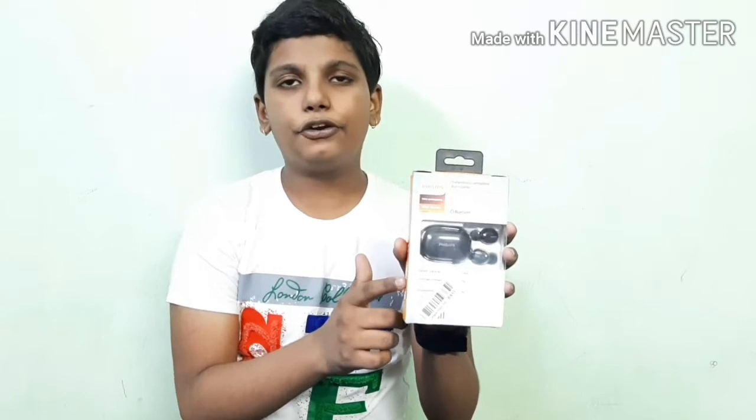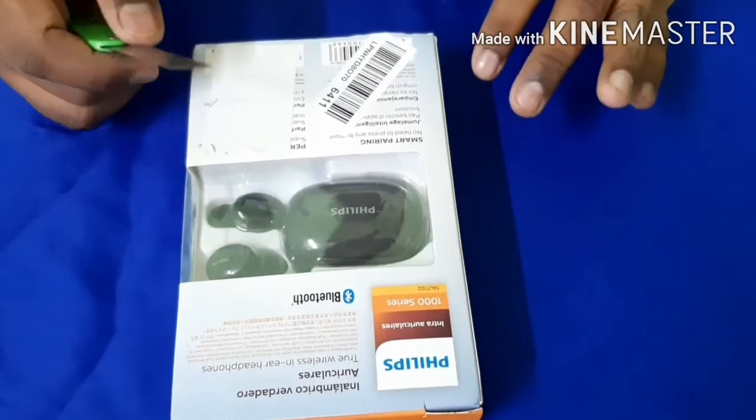Hello guys, welcome back to our channel Science in My Pratyah. Today we are going to unbox and give you a review about the Philips A-Bit truly wireless earbuds. Let's start unboxing.